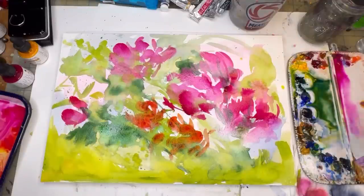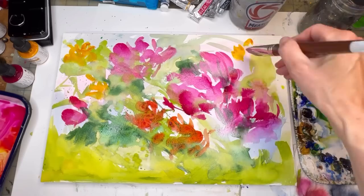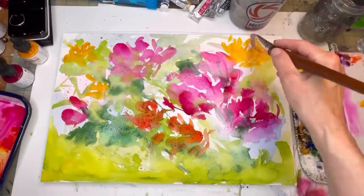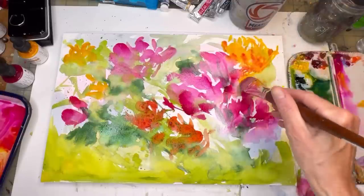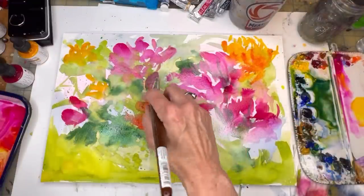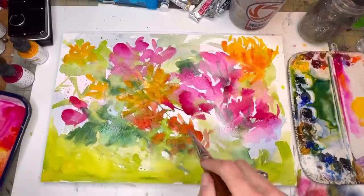I'm grabbing the cadmium yellow deep, pretty much straight from the tube, putting some yellow up in here. Then I'm twisting, twisting, twisting this brush, grabbing some of that pink — it's going to change the color. I'm basically mixing on the paper. We've got some blooms happening. So we've got yellows happening, some pinks — going back to grab some more yellow. Connecting now, we've got these big old blooms.